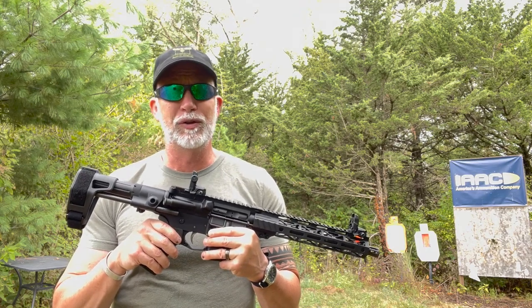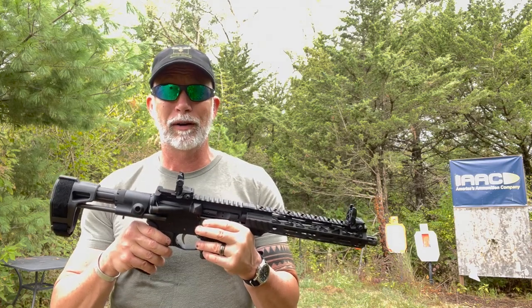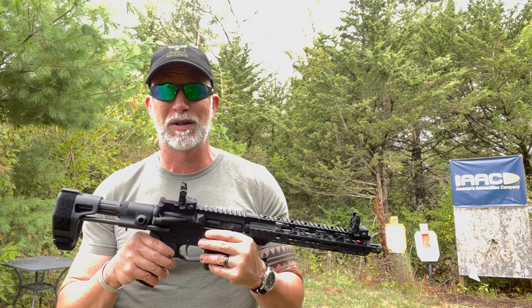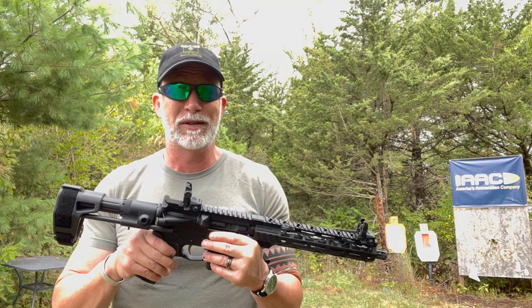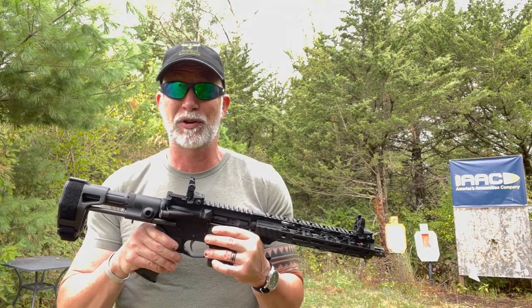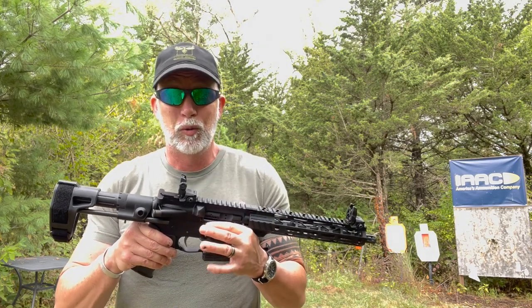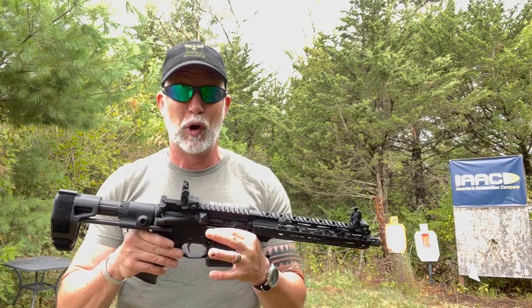Watch any of my gun reviews and you know I love optics, especially red dots. You rarely see me shoot anything other than pistols with iron sights. Don't get the wrong idea — I love iron sights. I started deer hunting with my M1 Garand and took deer out to 300 yards with iron sights without difficulty.